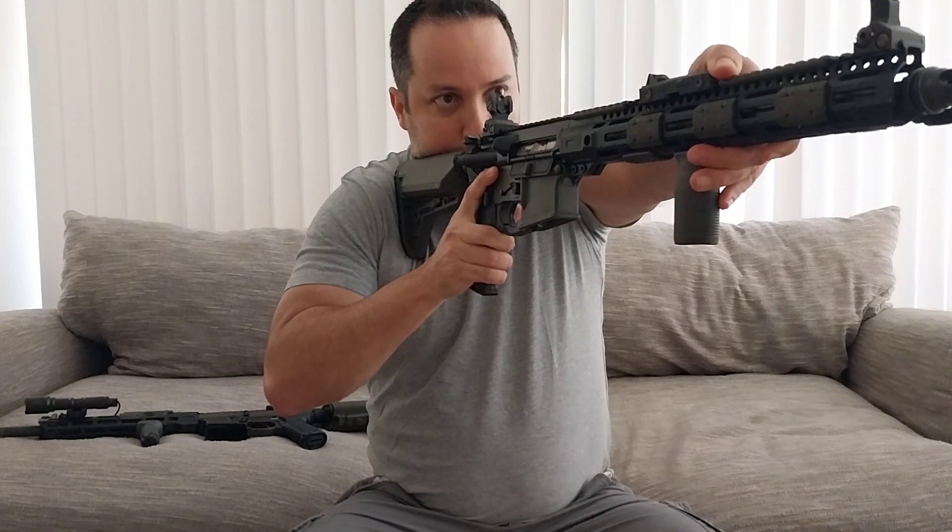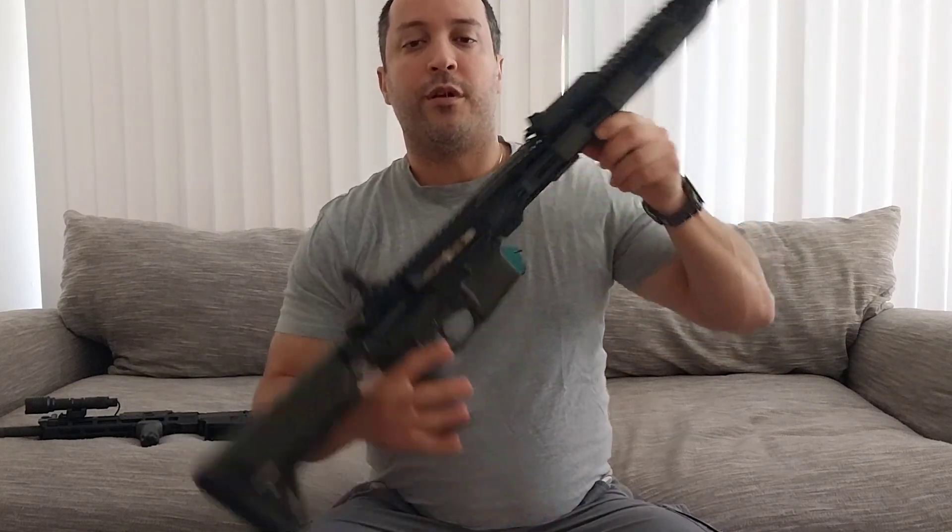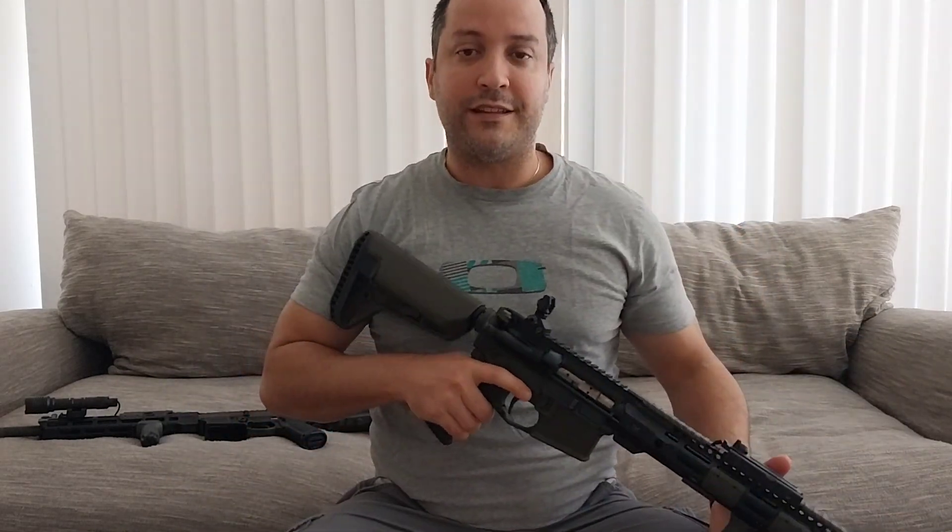In order to stabilize the weapon, they are trained to use the so-called C-clamp, and yes, the C-clamp does make your shots more accurate. However, when you're using it with civilian rifles — longer, heavier — it will induce fatigue.